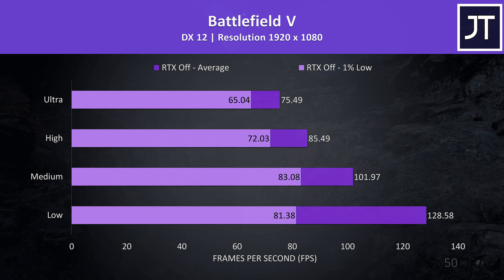CS:GO was tested using the Ulletical FPS benchmark, and like Fortnite and Overwatch I noticed this game was performing very well. I think this is a result of having the Intel GPU removed from the equation — many more powerful laptops I've tested get the frame rate at high settings that this machine achieves at low settings, just for context.